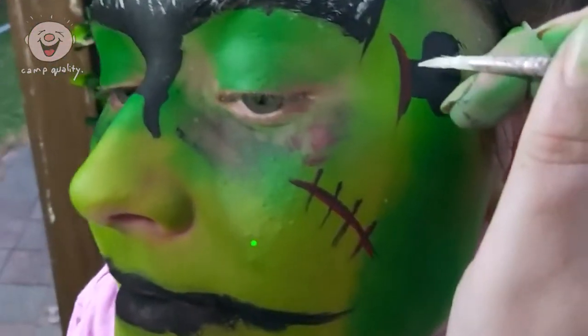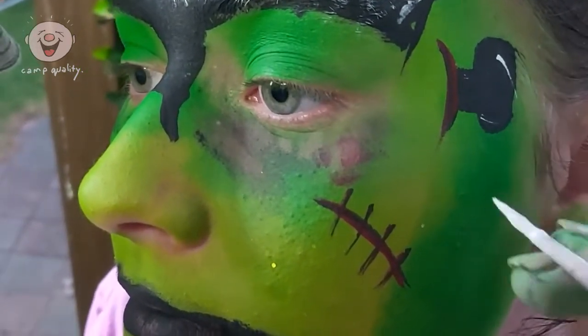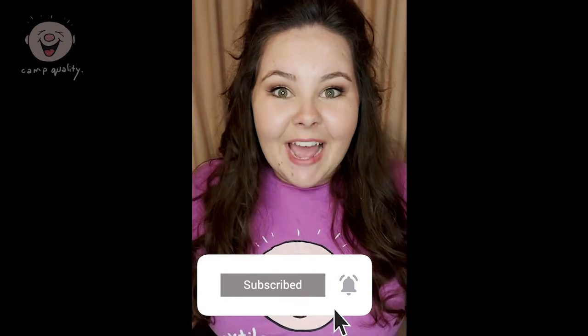To finish, I added red on the stitches, darkened the under eye, and added some more highlights. And there you have a scary Frankenstein. Thanks for watching everybody — have a spooky Halloween!